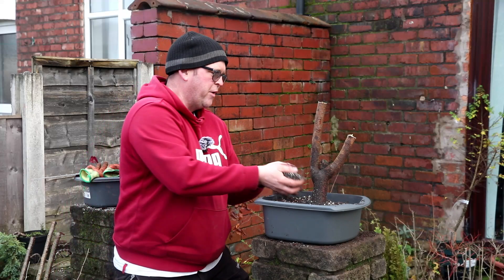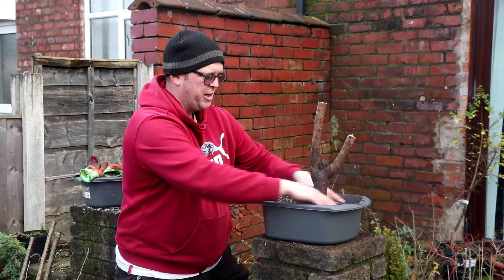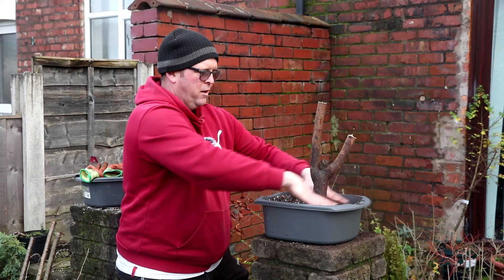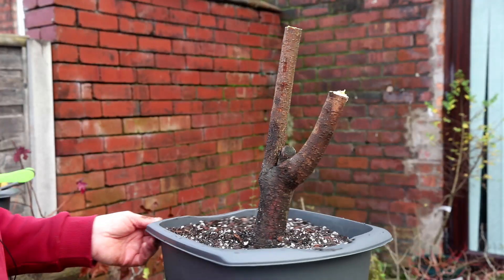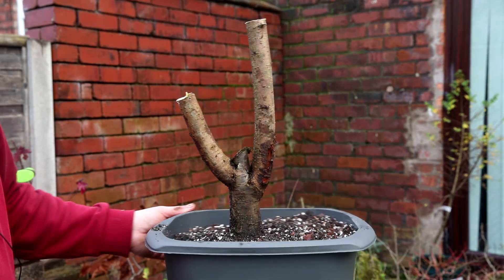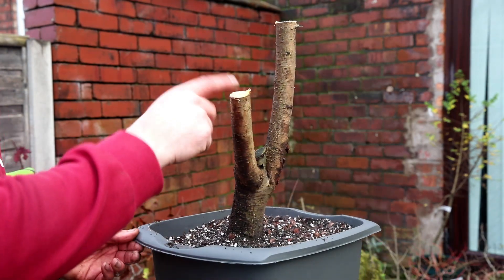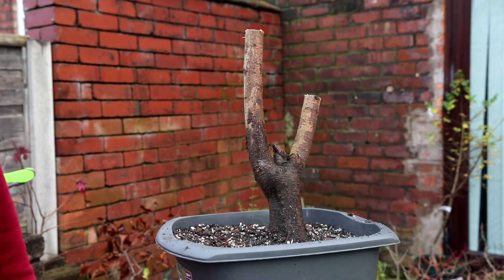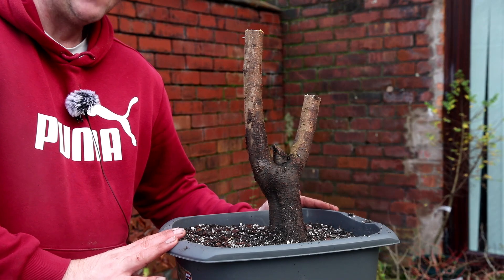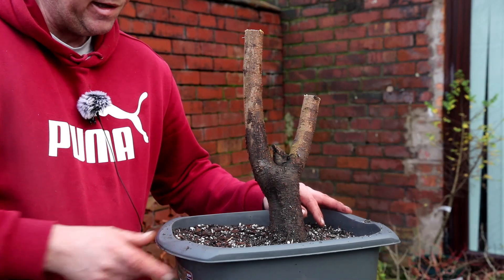It could just put some new roots out in the spring. It might have enough stored energy in this trunk here to sort of push out. I'll give you a close-up view of it at the base. It's leaning back at a slight angle, but that's kind of the way the root base was. I'll put some cut paste on the top, which might help it out. Obviously this central bit needs carving out if it makes it. If you want to see how these trees do in the spring, hit that subscribe. Let's get on with this next tree.